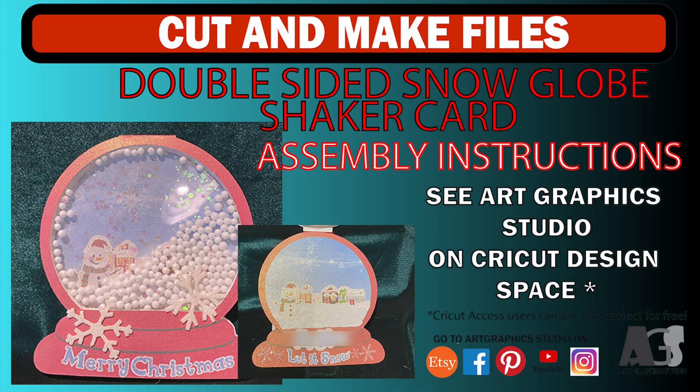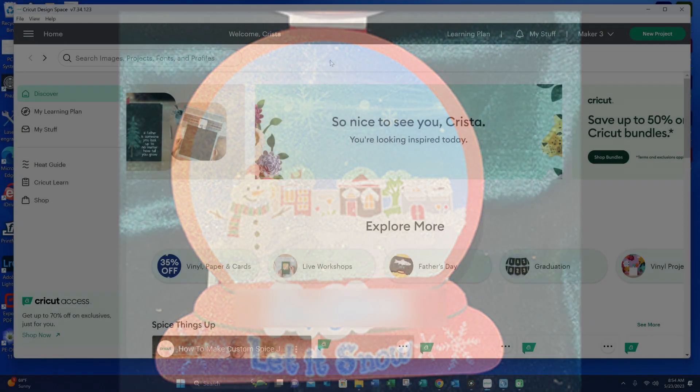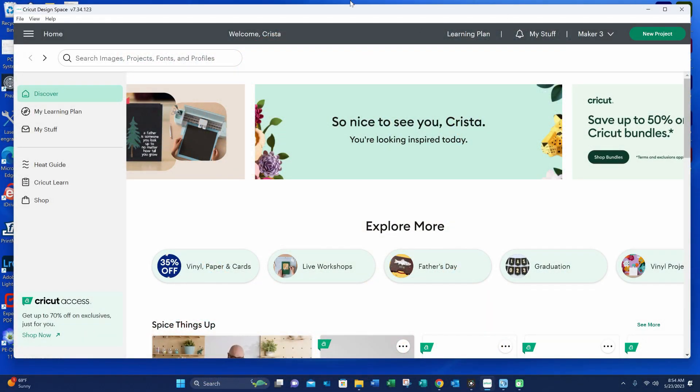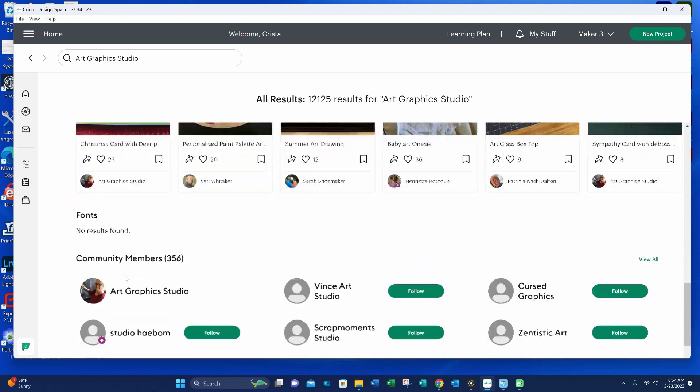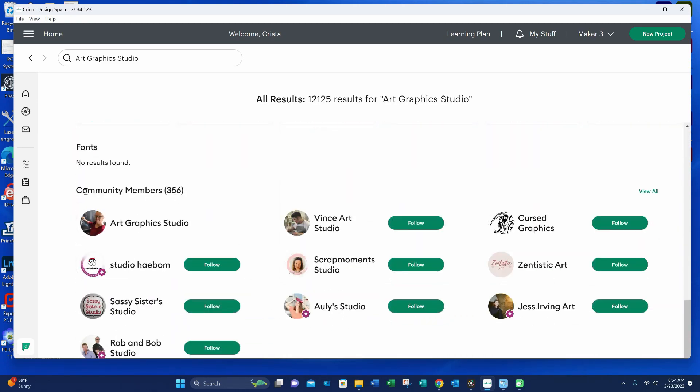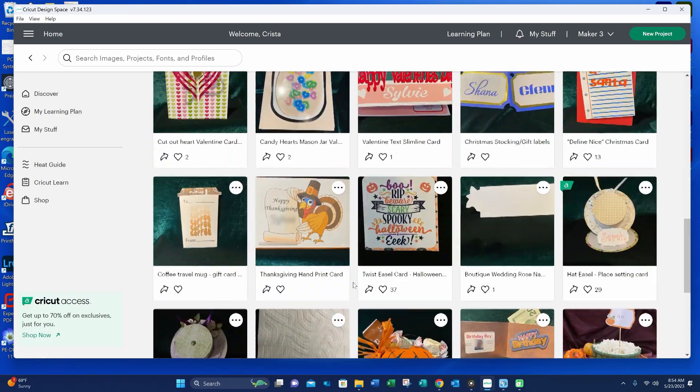Hi everyone, this is Krista with Art Graphics Studio. Today I'm going to show you how to assemble my double-sided snow globe shaker card in Cricut Design Space. If you're a Cricut Design Space user, you can access some of my shared projects by opening Cricut Design Space and on the home screen in the search bar, type Art Graphics Studio and press enter. Scroll down to Community Members and click on Art Graphics Studio — there you'll find all of my shared projects.